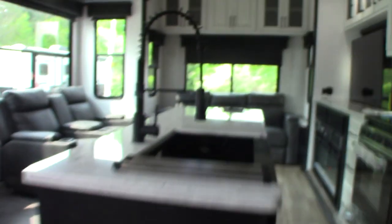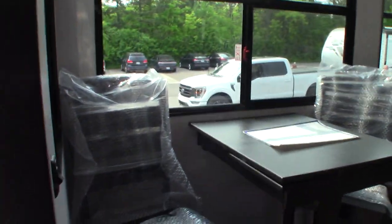The center room is pretty straightforward. This couch here turns into a bed — it's a hide-a-bed.